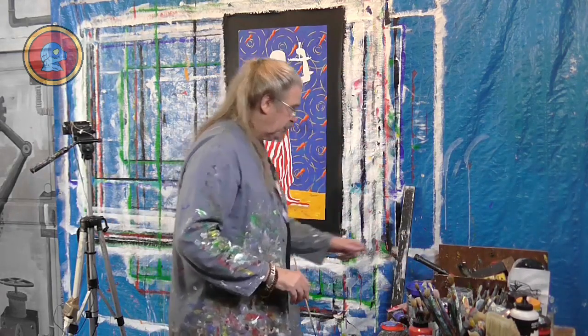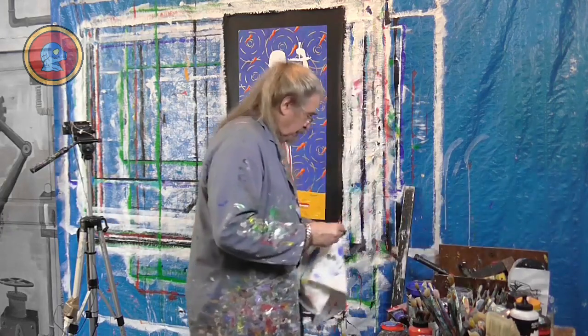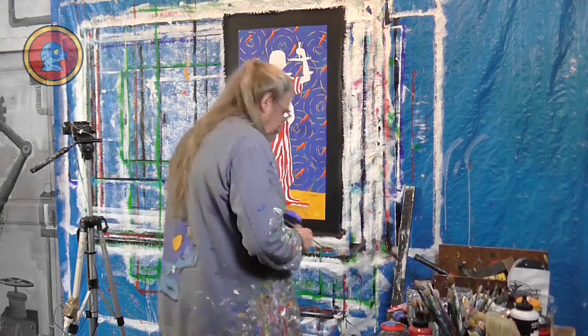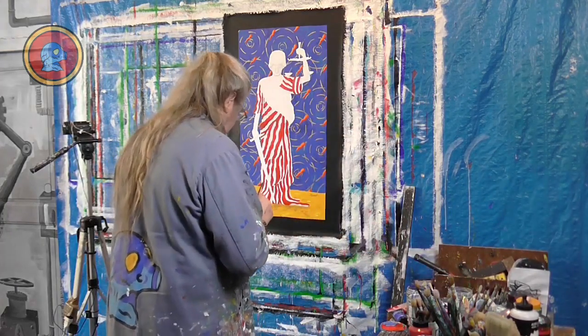I'm going to start with a dark blue — this is ultramarine blue. I'm just going to start off with the highlights.